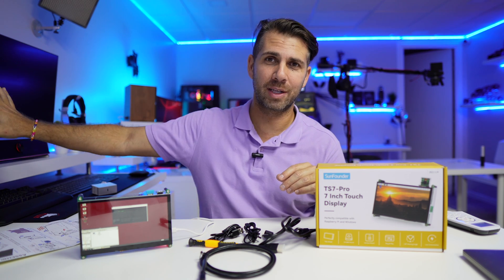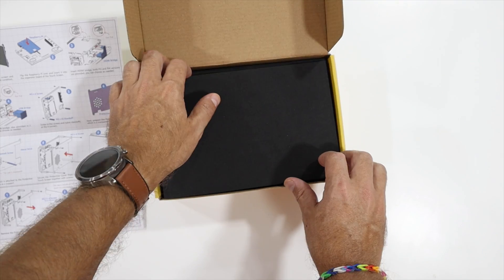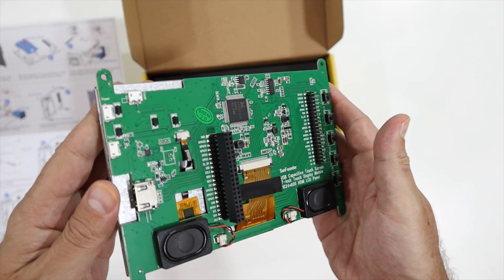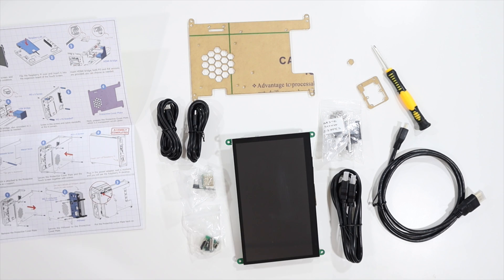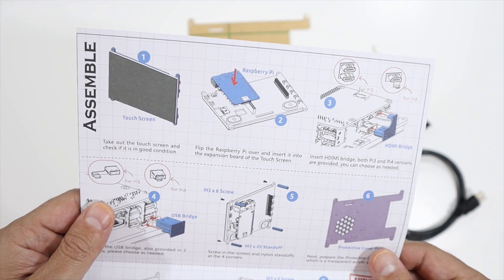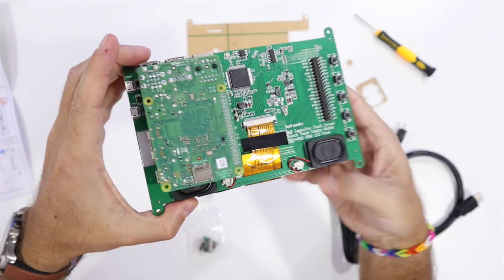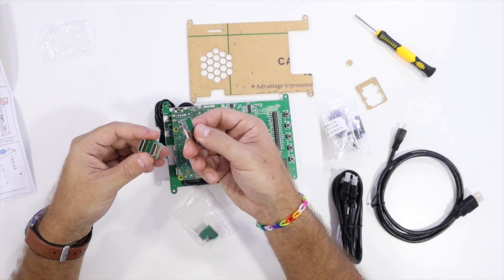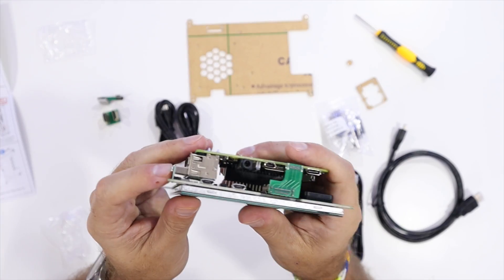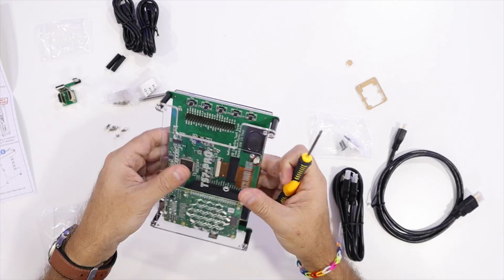The kit itself brings everything we need, with the exception of the Raspberry Pi and the Windows computer. It comes with all cables, screws, and so on, and we follow a very clear manual from SunFounder — this is not the first device we've seen from them and their instructions are always very clear. To assemble: first, put in the Raspberry Pi 4 as indicated; then fit the HDMI bridge; then the USB bridge; then screw in the four plastic feet.